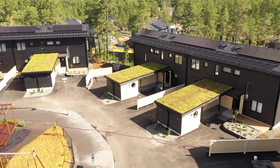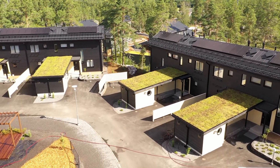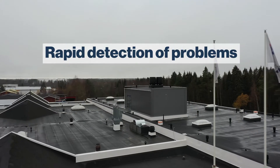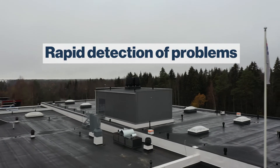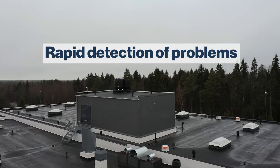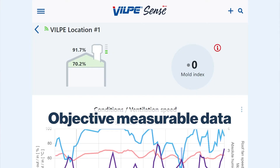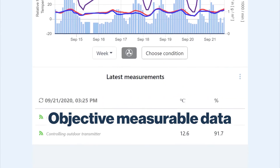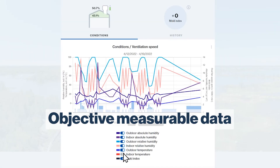These are the benefits of Vilpe Sense. Rapid detection of problems — this will help you to avoid unanticipated and costly renovations. No more guesswork: Vilpe Sense monitors your crawlspace and provides objective, measurable data to help you make informed decisions.